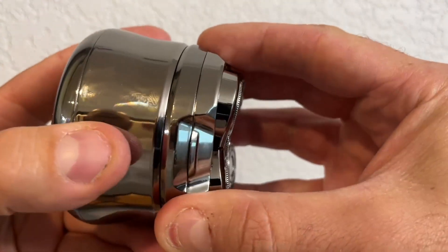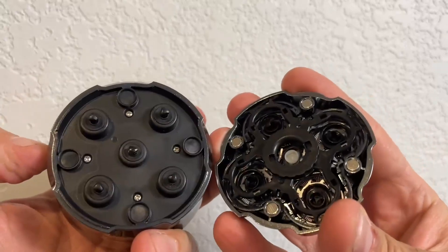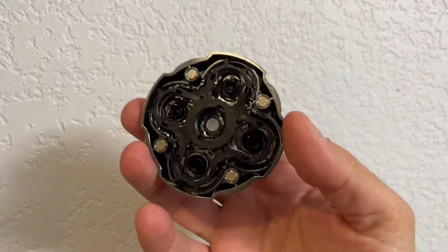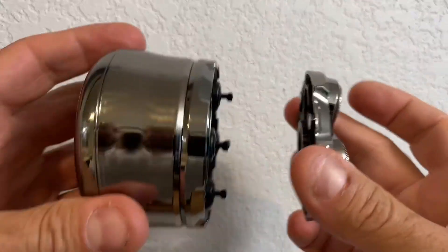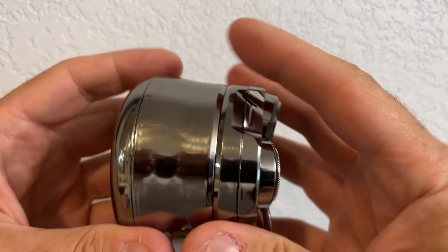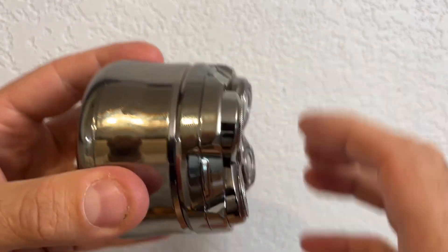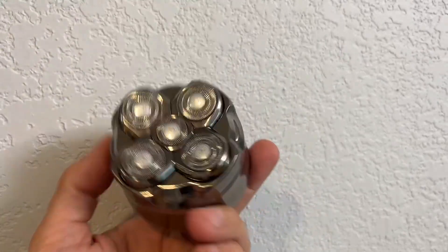Cleaning it is really easy. Just go ahead and use the magnet — pull this off. Now you can rinse this off and really wash out your blade heads. Knock them dry, let it dry, and when you're ready, this just lines back up and snaps back on with the magnet. It's really strong magnets, so pretty cool and it makes it really easy and convenient.